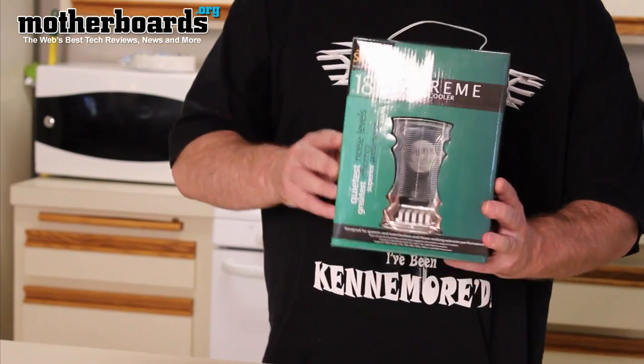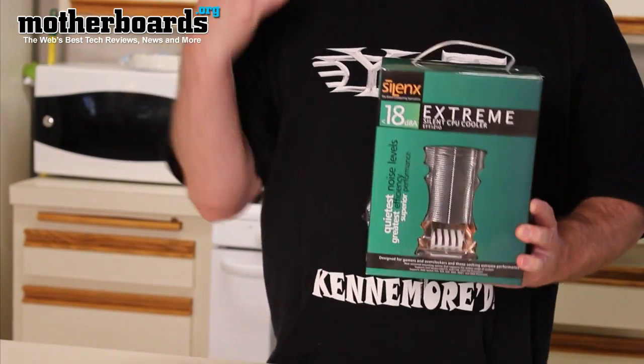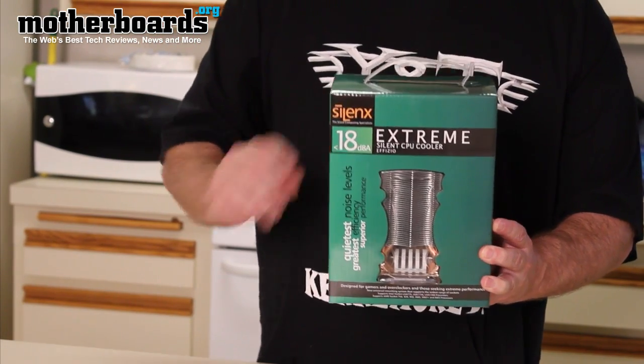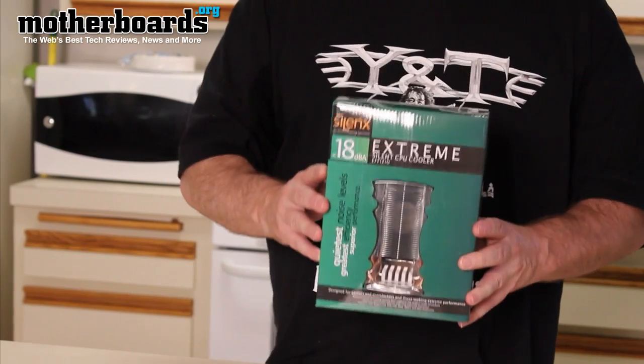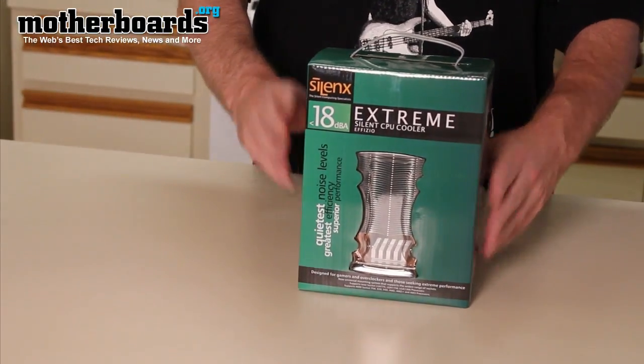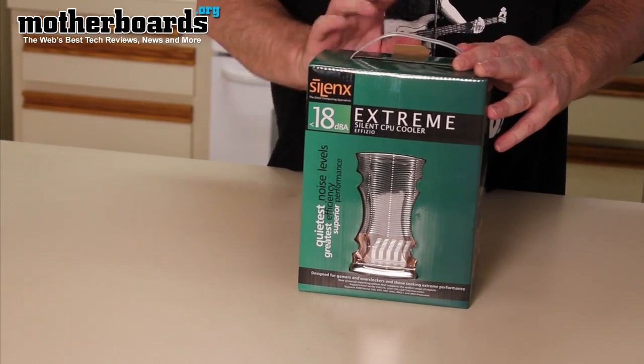What this is, is the CPU cooler system. It's the heat sink and the fan assembly. It's supposed to run at 18 dBA, which is very low noise, so this is made for really silent computers. Let me set this down and then we'll go ahead and show you what's inside this box.